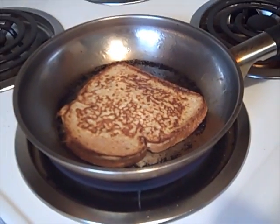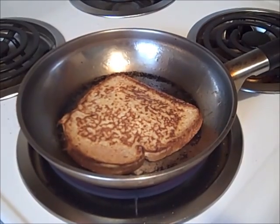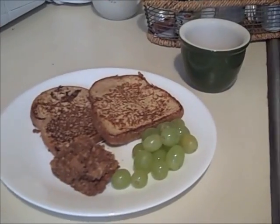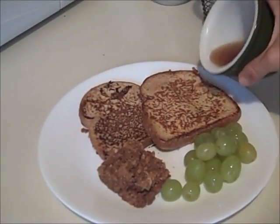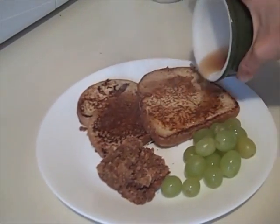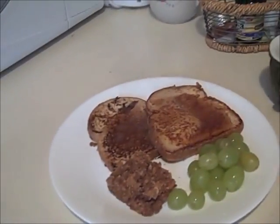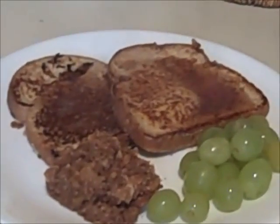Doesn't that look pretty? I'm going to warm up my syrup and then I'll show you the finished product. I microwave my syrup to get it a little warm. Okay, here's the breakfast — I've warmed up my syrup. Like I said, I'm starving, so I'm going to go eat this now. French toast, Deirdre's famous cereal bars — that recipe is online — and then any fruit that you like.